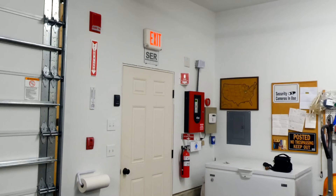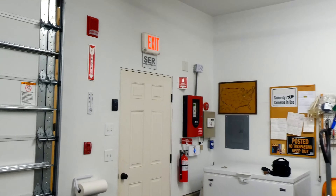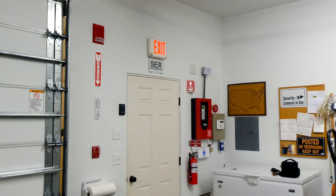Today we're going to be doing a little fire alarm inspection with the realistic fire alarm system that I have in my garage. Let's get to it.